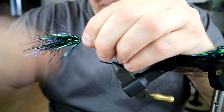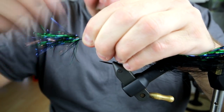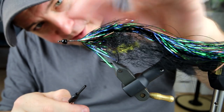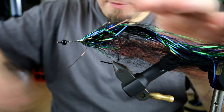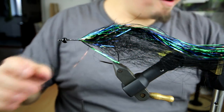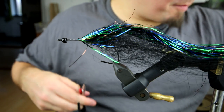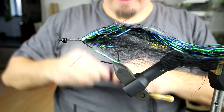Tying this down on top of the hook and applying some thread. To ensure that this stays in place I'm just going to pull it backwards — this will also make sure the fly looks nice from underneath, hiding some of the tying down points. Then I'm moving a bit along the shank in order to tie the next bundle of big fly fiber. Black is probably my favorite color at the moment; for pike I really really like black, and it just seems to outfish every other color in the places I fish.